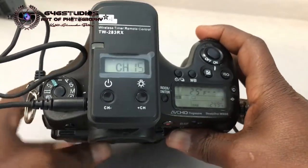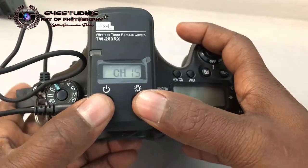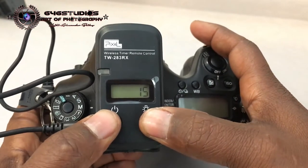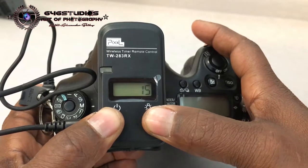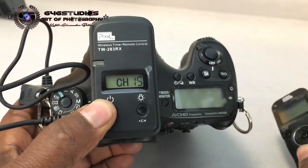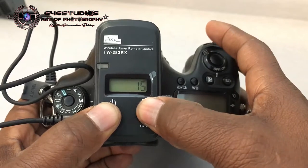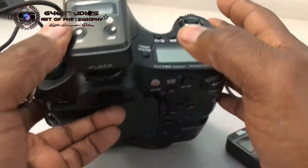I'm going to quickly show you how to set this up. Before you start, hold the two buttons down simultaneously at the same time — this sets up the channel on the receiver. Keep in mind: this is the receiver, this is the transmitter. Set the channel where you want by going up or down. I'm going to set it at 15, then press both buttons again — now you're set.